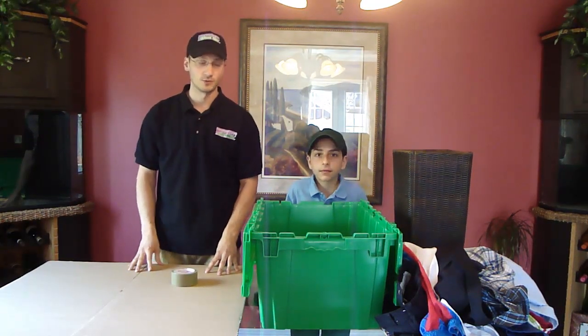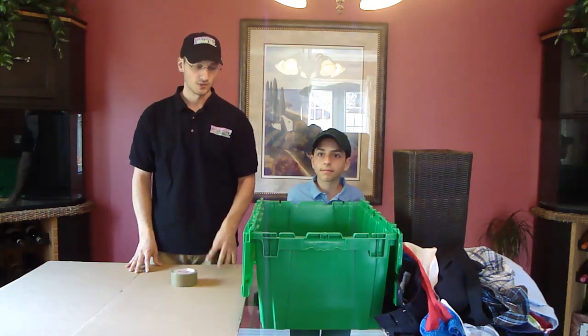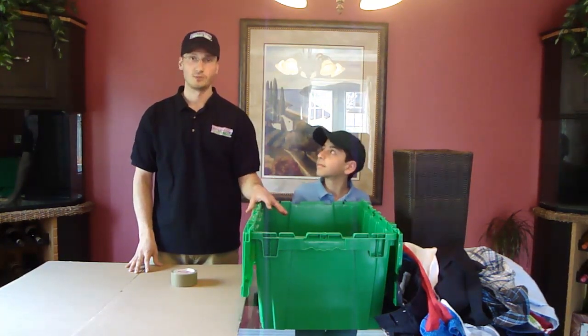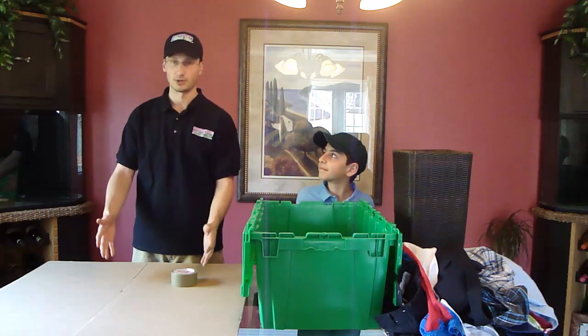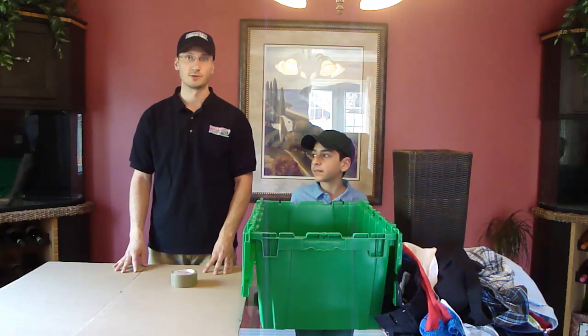Hi, it's Chris here from University Green Bins. I'm just with my friend here, Martin. What we're going to do here is Martin's going to be filling one of our green bins, and I'm going to try to put together a cardboard box here and tape it together and see who wins first.